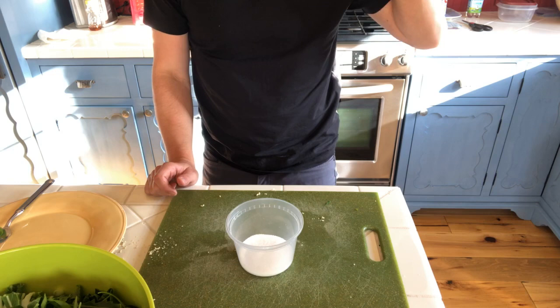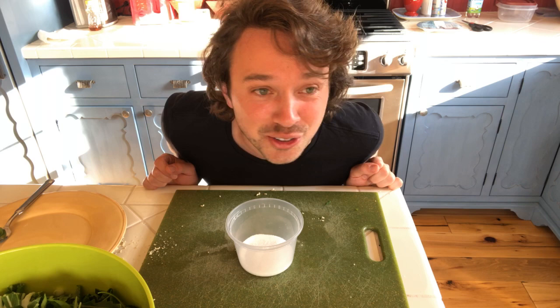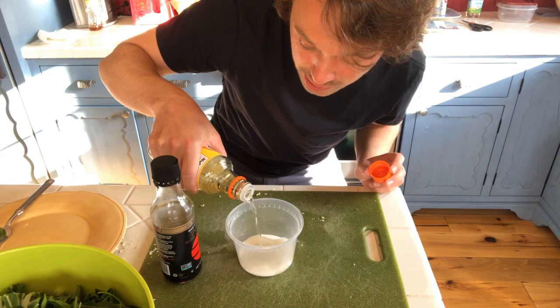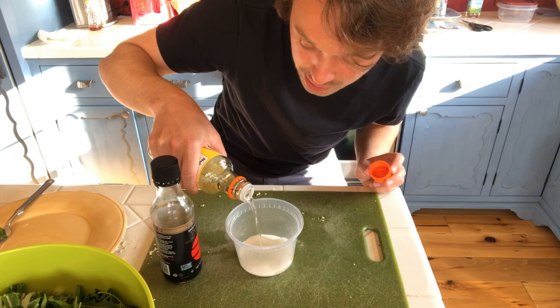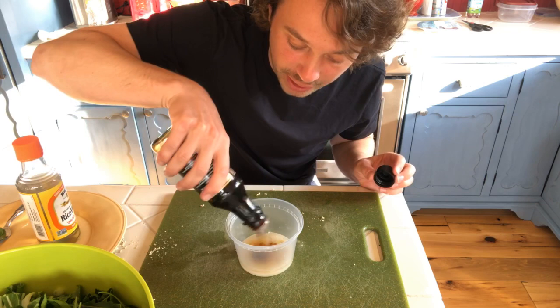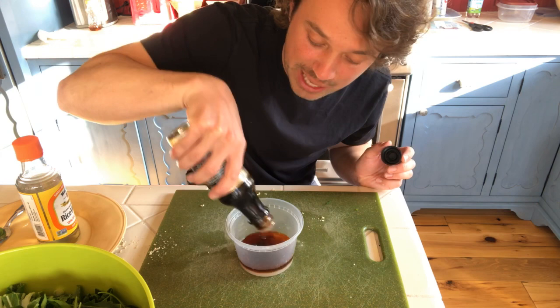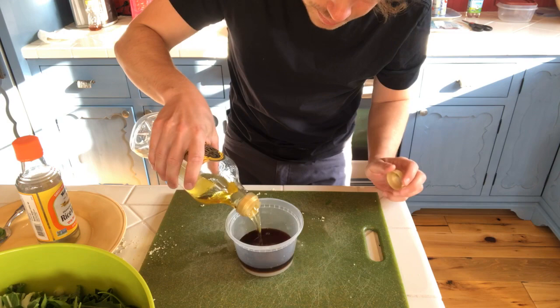I feel like it's equal parts soy sauce and rice wine vinegar in pretty small amounts. I'm going to go with about three tablespoons of rice wine vinegar. Just feel it — whatever I wrote you is just a guideline. I have tamari instead of soy sauce, so we'll go with that. I'm going to put the same amount as I did the rice wine vinegar. And we're going to get some olive oil in there, shake it up, and taste it.